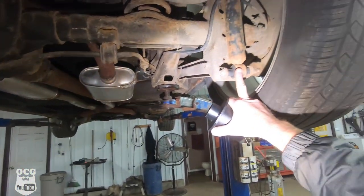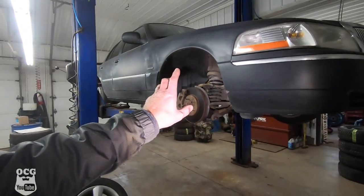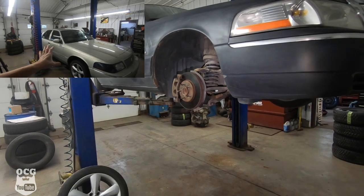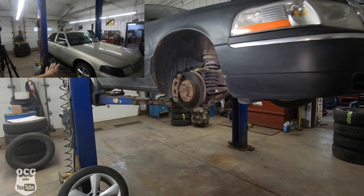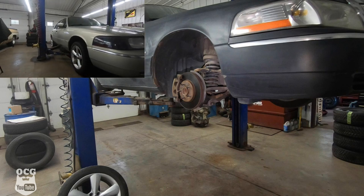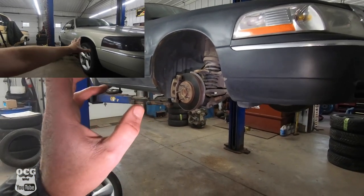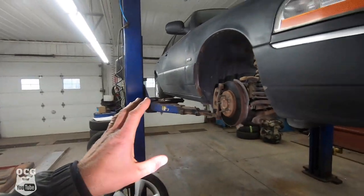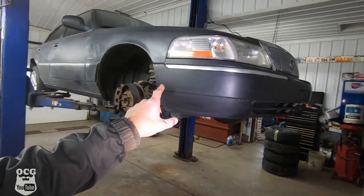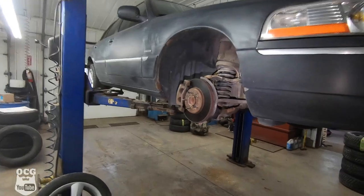Going back to when we had grandma up on the hoist — I couldn't help thinking I wanted one of these things with a 3 inch lift and big tires. I did indeed say I would one day love to lift one of these cars, long before I ever thought of buying this car, but here we are doing it on another Panther platform.